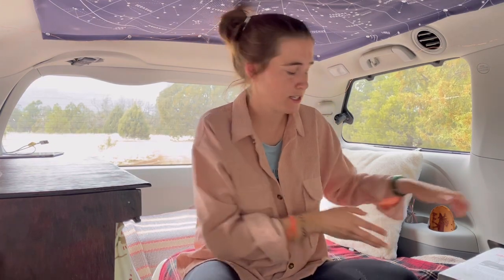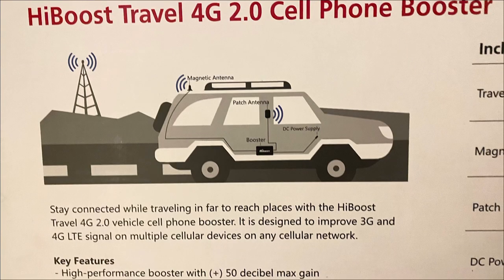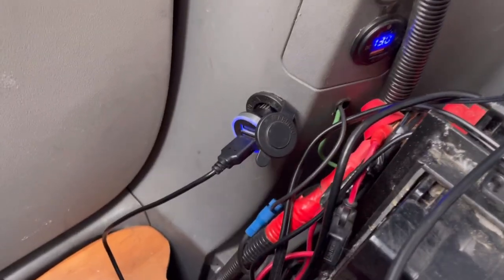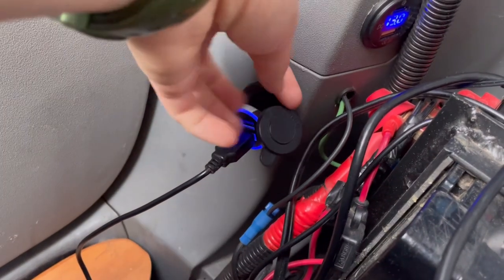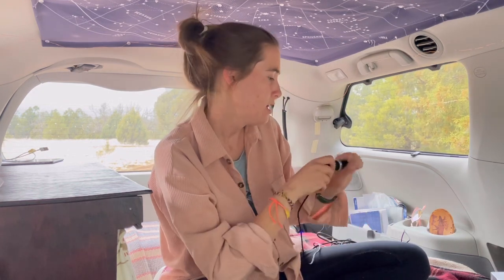I set up all the pieces so that I would get the most signal back here — this is where I hang out. You could set it up so you get it mostly in the driver's seat, like in the picture, which looks like a more traditional setup. This is what the power supply looks like, it's a DC power supply. Luckily I have an outlet that's always on. Most cars only supply power to the outlet when the car is on, but either way is fine — the company said the signal booster will charge up so you don't need power constantly on.